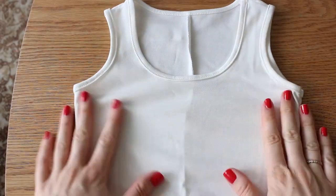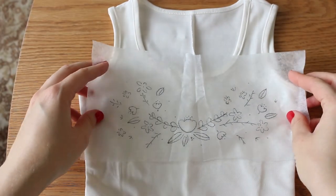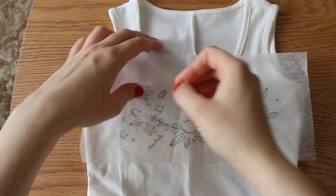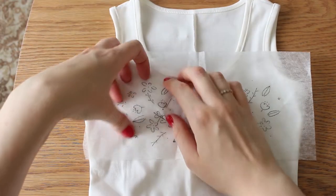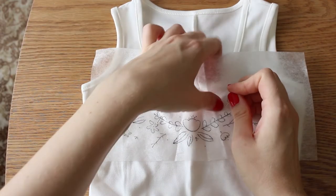Now take the dress and place it in front of you, then adjust the interfacing with the design in the place you would like the embroidery to be. Once you've decided on the right spot, secure it with pins so it will not move. Very important to know: most water-soluble interfacing cannot be ironed onto the fabric, which is why we're using pins.